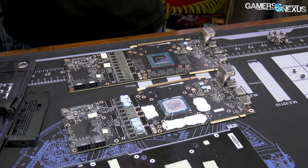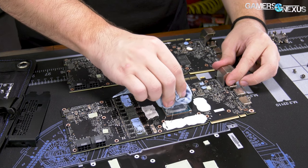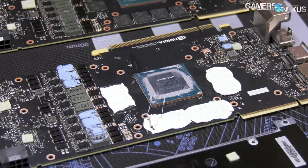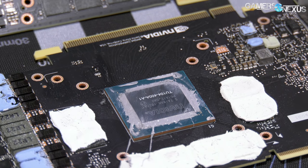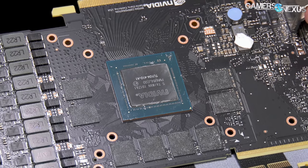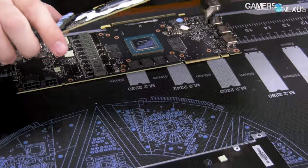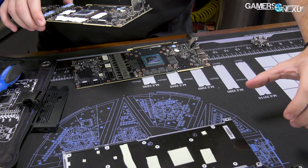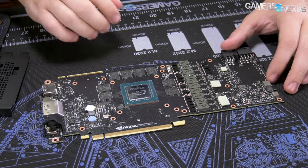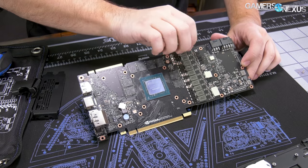It will say 2080 on the water block, so the vanity will be wrong, but it fits. Here's the old die: TU-104-400A versus TU-104-410 on the Super. That A signifier — meaning binned chip — has been gotten rid of, and it's a 410 instead of 400 revision. This 2080 GPU is actually going to be phased out. So that's the 2070 Super: 2080 blocks will fit if they fit a 2080 reference card, and NVLink will work.